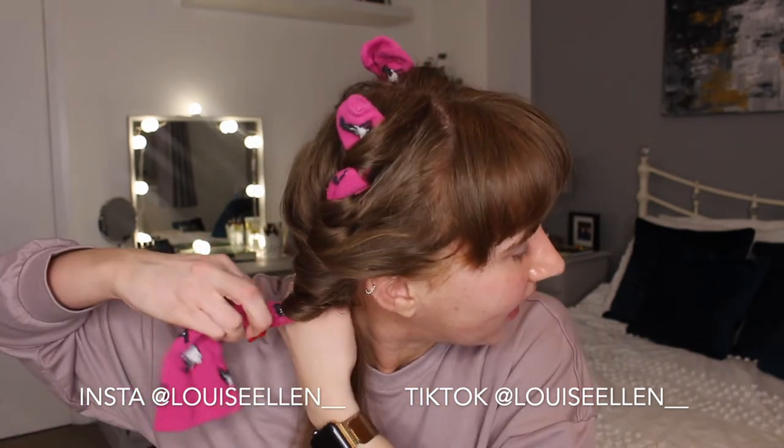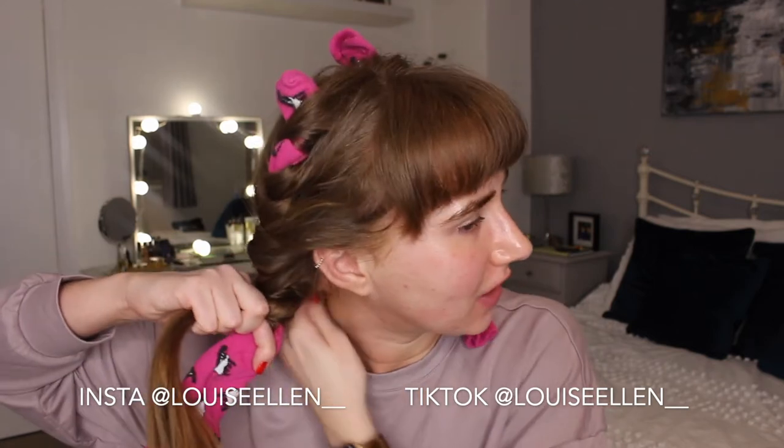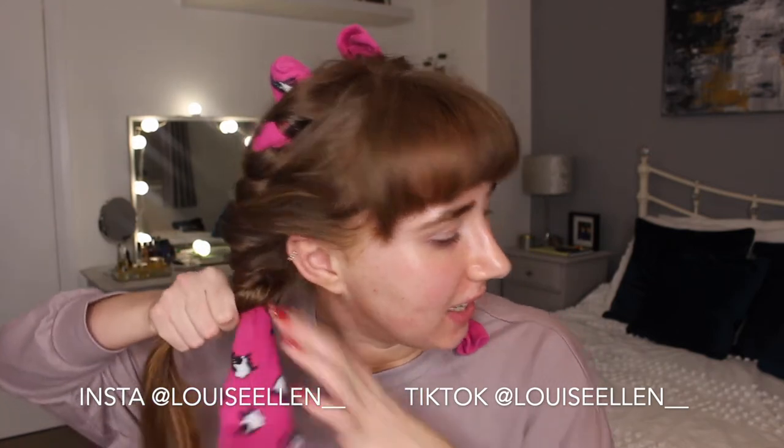I love using socks and my dressing gown belt to curl my hair. Especially during lockdown, I'm all about trying to use a lot less heat on my hair, and I actually get just as many comments and feel like my hair looks just as good as when I've blow-dried and curled it. I'll sleep looking a bit ridiculous for heat-free curls!